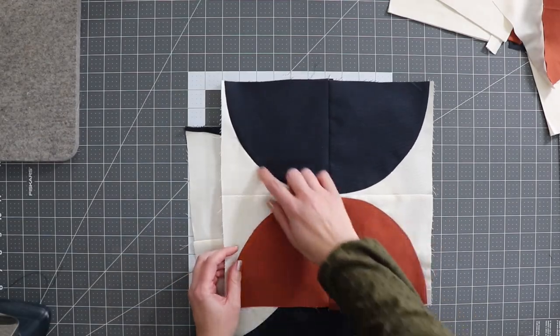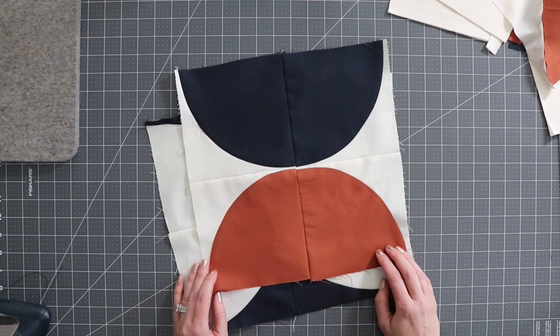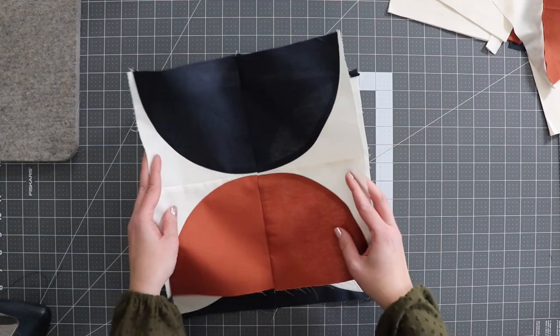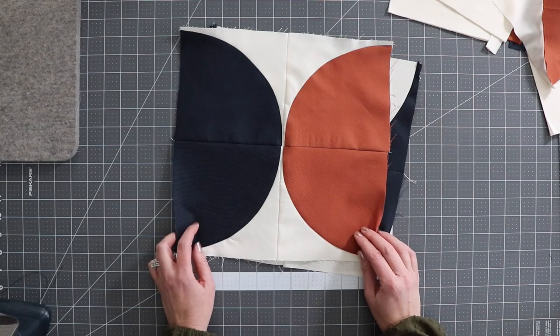That's pretty much it. Drunkard's Path blocks are just pretty easy — make sure you use a lot of pins and take your time. I hope you enjoyed this video. If you haven't yet, please subscribe and visit us at DelfieldQuiltCo.com. Have a great day!